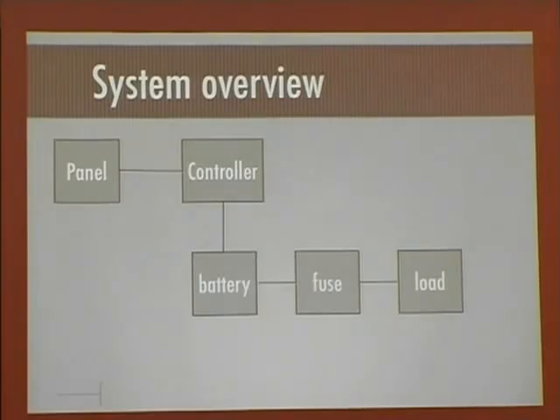This is basically the system overview. I've got the panel, the charge controller in series with it, and that delivers the power to the battery. Then I have a fuse in series to the load. Right now the load is just some assortment of LED bulbs and a fan — a computer fan.